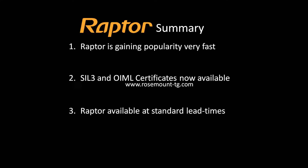To summarize: One, Raptor is gaining popularity very fast. Two, both the SIL 3 and OIML certificates are now available and have been published on our public webpage at www.rosemount-tg.com. And three, Raptor is now available at standard lead time. If you have any questions, you are more than welcome to contact us.